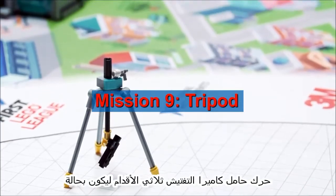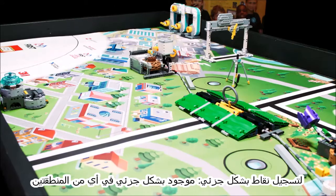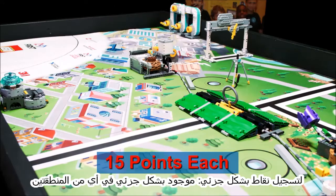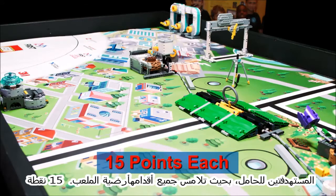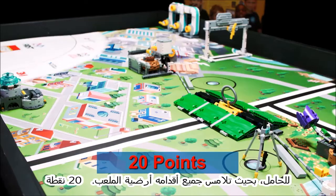Move the inspection camera tripod so it is — for partial score, partly in either tripod target with all of its feet touching the mat; for full score, completely in either tripod target with all of its feet touching the mat.